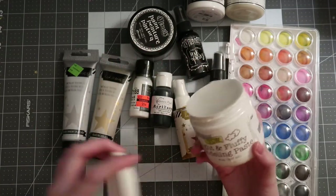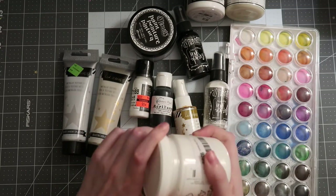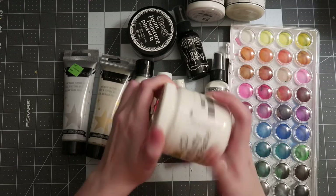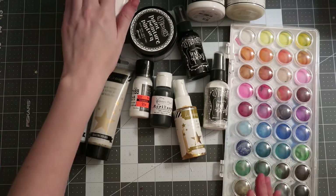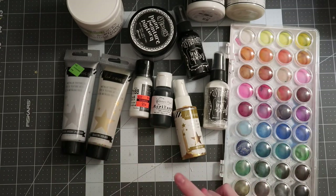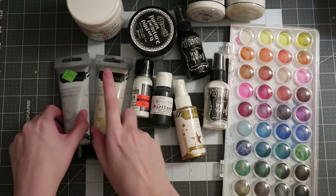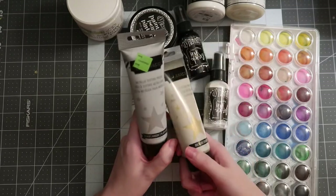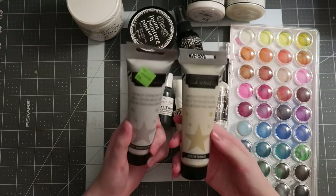Modeling paste comes in a variety of colors — Heidi Swapp put out some modeling pastes a couple years ago, though I'm not sure if she's still releasing those. What's really nice about a white jar of modeling paste is you can take some out and mix it with a reinker or some acrylic paint to change and alter the color very easily. There are also colored modeling pastes on the market — I have the gold and silver from Heidi Swapp, and the metallic blue version.